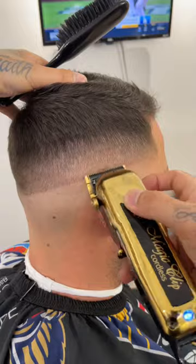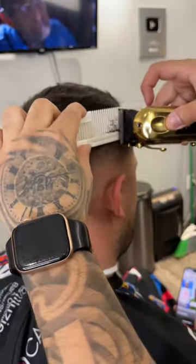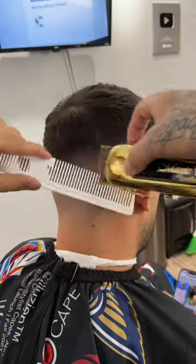And to get rid of this line, I'm going to come in closed and then open up that lever little by little. Now to blend into the length on top, I'm going to do some clipper over comb.